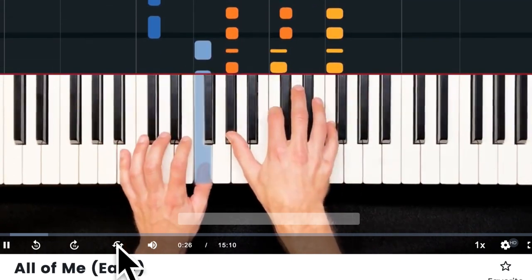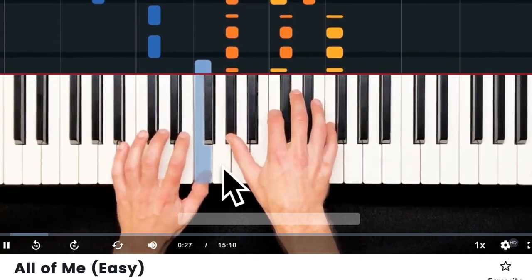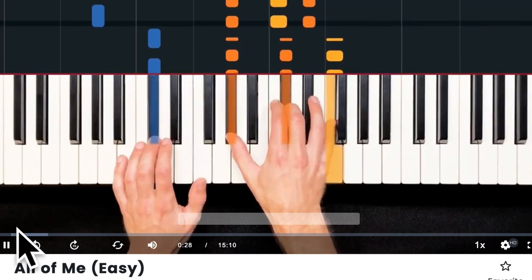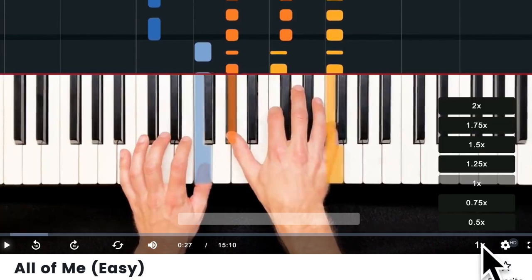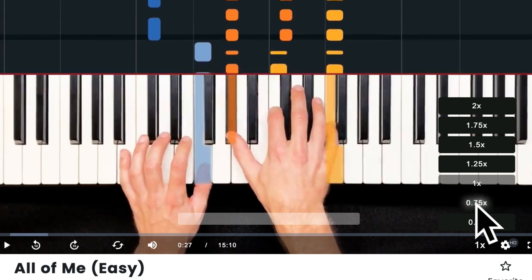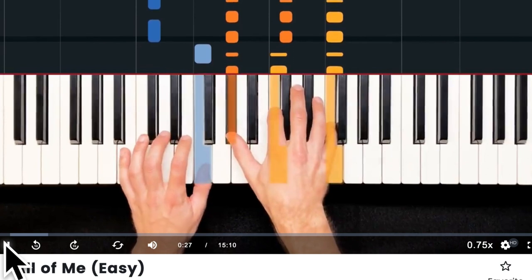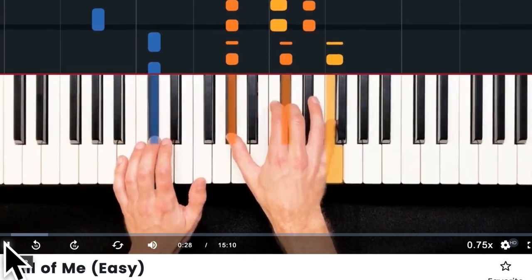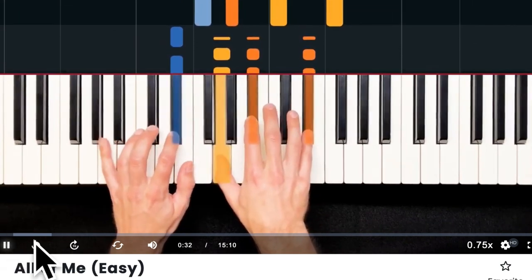Once you set the loop points, it keeps looping that section over and over so you can really work on the hard part. The third tool that's really helpful is the 1x speed button, which allows you to change the playback speed. If it's too hard, you can put it at 0.75x speed to slow it down, and the hard sections play at a slower pace.